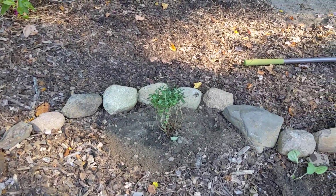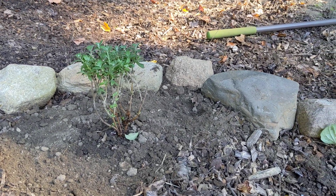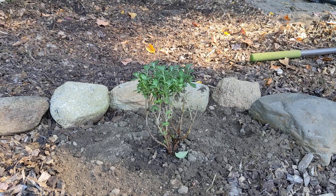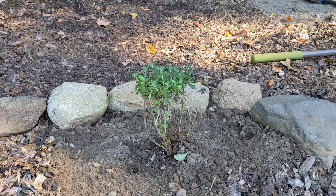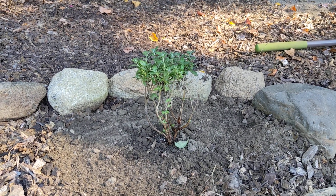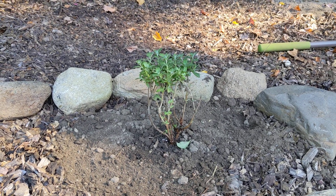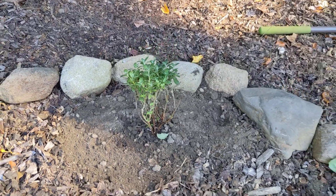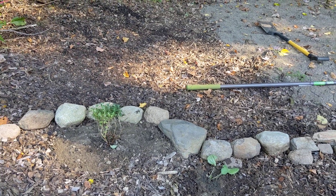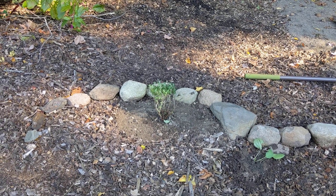I just planted this butterfly bush — this is Miss Molly. It is so small right now but it will grow; it's going to be about five feet tall and four to five feet wide, compact with beautiful colorful flowers. I also put sandy soil where I planted it because it doesn't like to be too wet and it likes a nice sunny spot. Right now it is morning but it will be sunny later, so it's a fine spot for it.